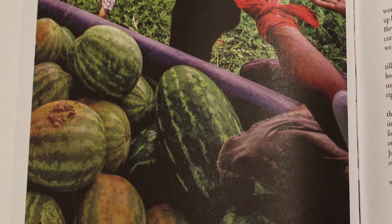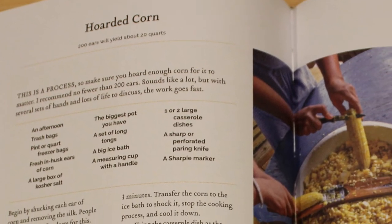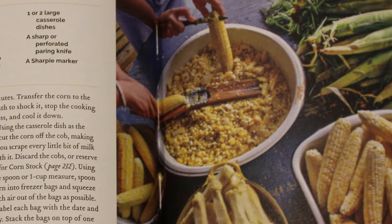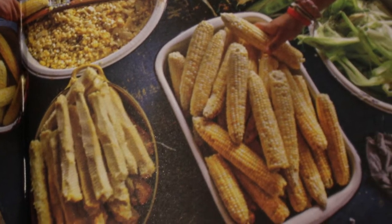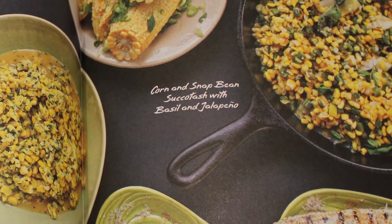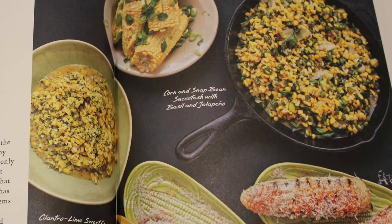Going through the book, there are a lot of recipes I want to try. Some are very simple, like the chicken and rice stew, while others are more complicated, like the horde's corn. That one is kind of crazy — you need 200 ears of corn to make it, but it's a recipe she suggests making with a lot of people, like a party recipe. I found it interesting that she includes almost an event as a recipe, which isn't common in most home cookbooks.